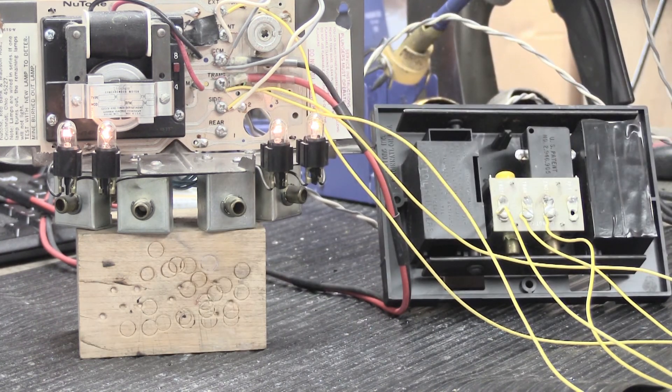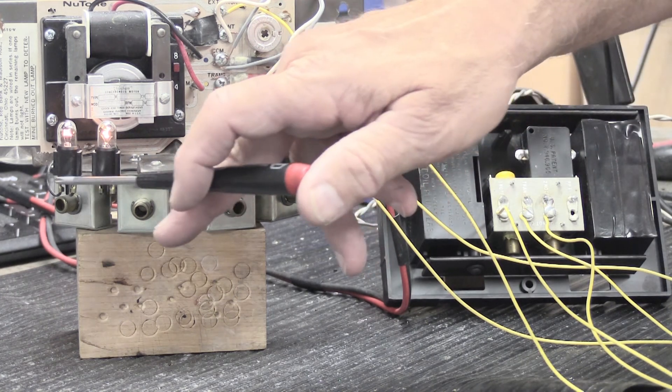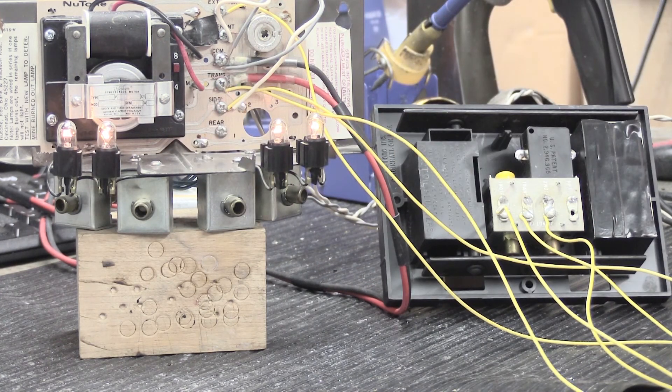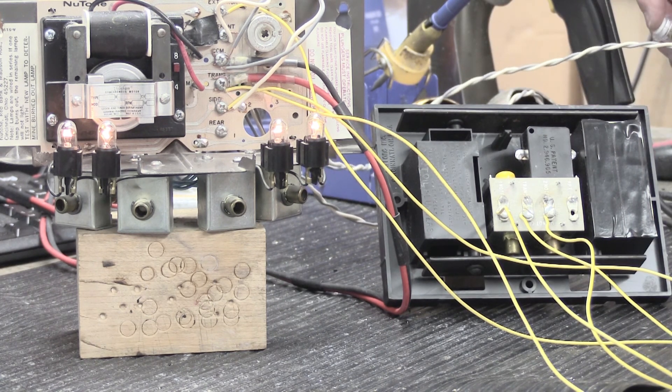First we'll ring the eight-note front door and watch how it works — the plungers still operate as before. Pushing the button... and there you have it. The chime rang its eight-note Westminster sequence and it also activated the two-note chime two times. You may wonder why it rang twice — because the circuit board is designed to run the first four notes through one set of contacts and then the last four notes through a second set of contacts, and each time it switches contacts the EXT front is activated, making the two-note chime ring again.